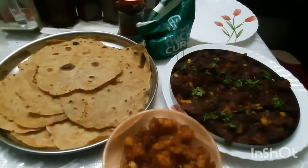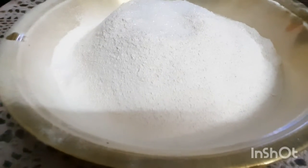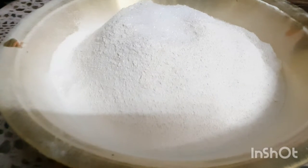This is the color of the chapati. The chapati is very soft.